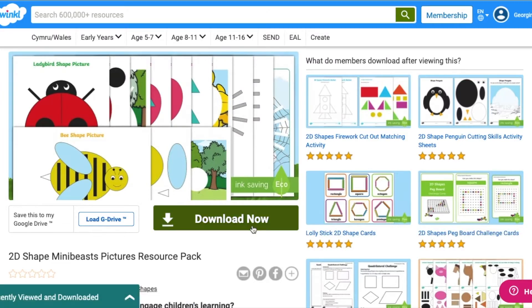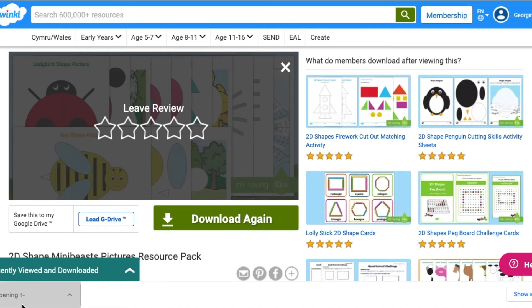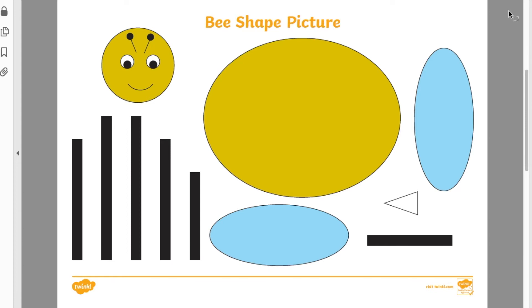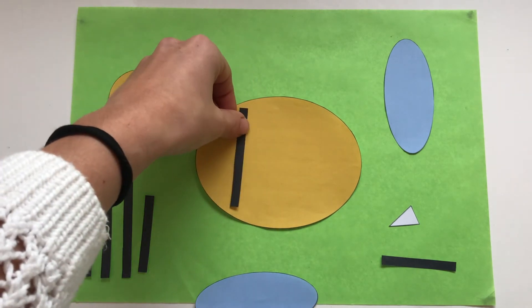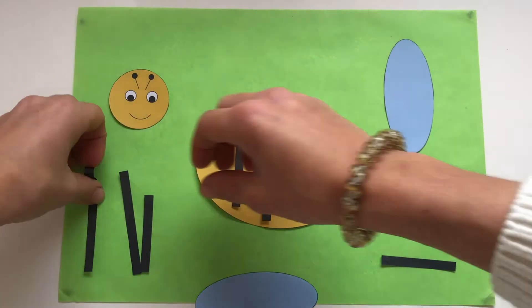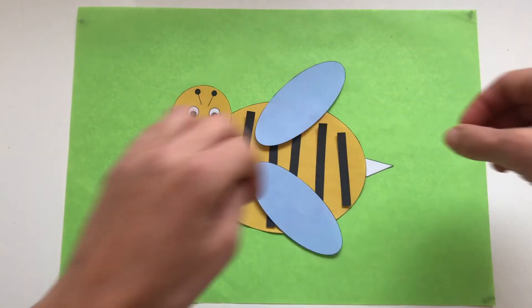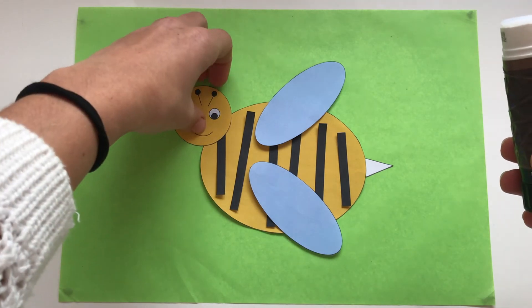Activities in this mini beast resource pack test the recognition of 2D shapes. This lovely bumblebee activity provides children the opportunity to practise their shape recognition. They will need to cut up the bumblebee pieces and try to recreate the image they've seen. You could print the background off our website, or to save on printing you could use tissue paper or coloured card. The children could talk through what shapes they see and how many sides they have.